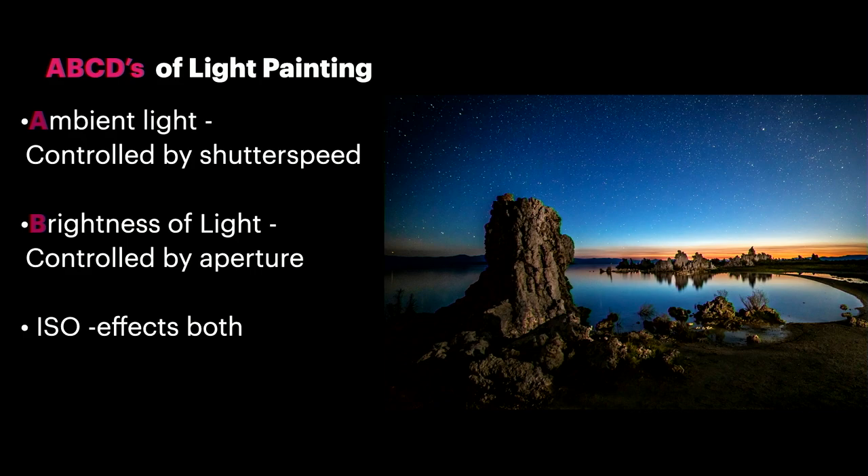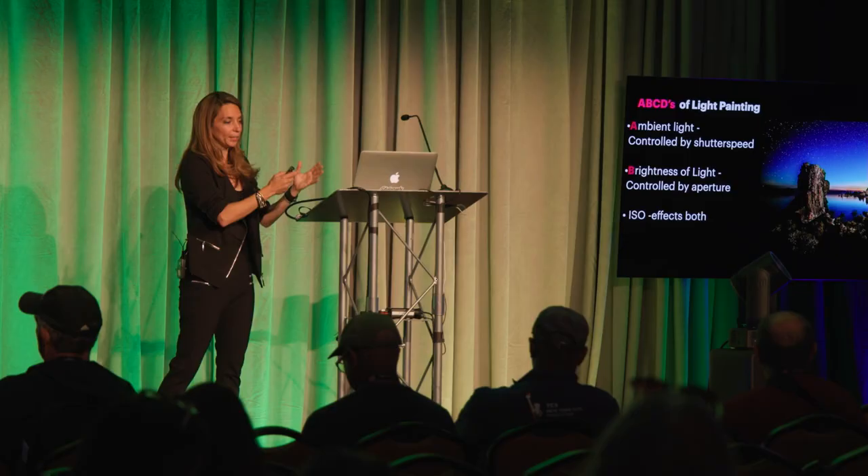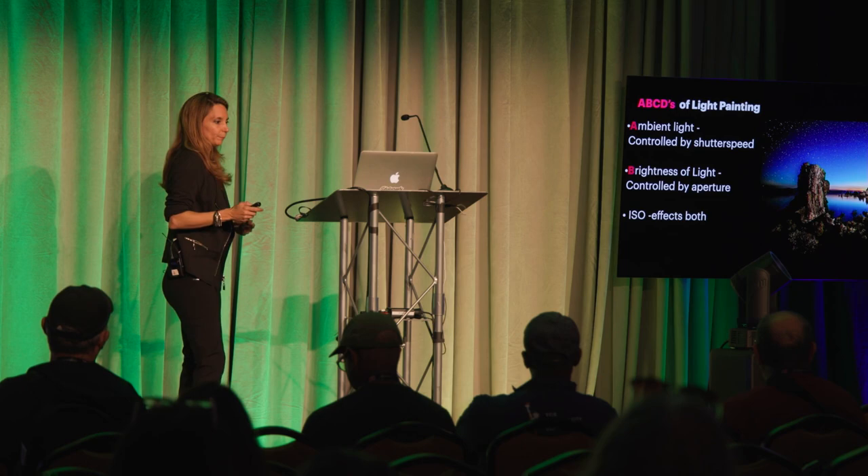Let me give you a scenario. Let's say you're doing a photo using a flashlight in one of these tubes and it is too dim. If you want your flashlight to be brighter, you put it at its brightest setting. But if that's still too dim, you adjust your aperture. If you want the whole picture to be brighter, you adjust your ISO — ISO will affect both your aperture, your shutter speed, your ambient, and also your flashlight source.